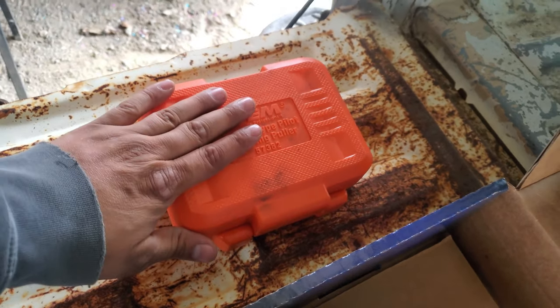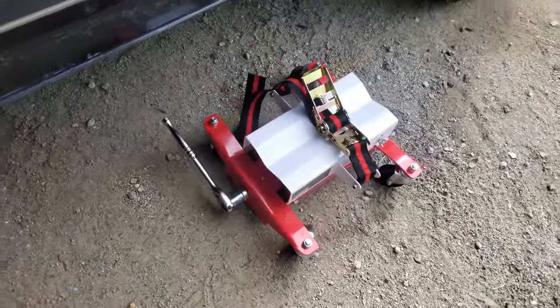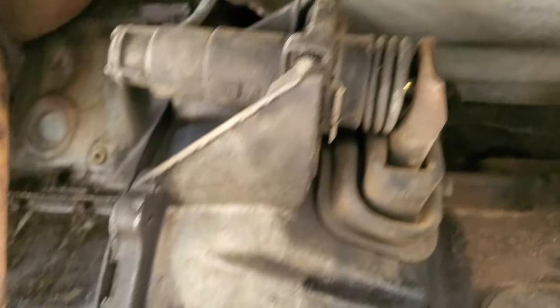To take the pilot bushing out we have the bearing puller right here, which we got from AutoZone — you can always rent tools from there if you don't have them. Harbor Freight special transmission jack. This is the cheapest thing possible, so hopefully it doesn't fall on me, which would really suck.